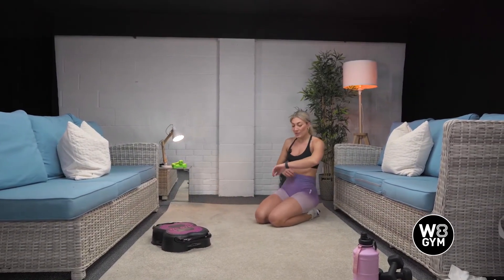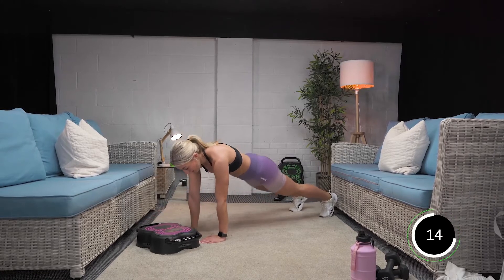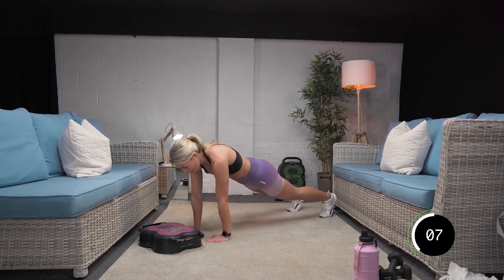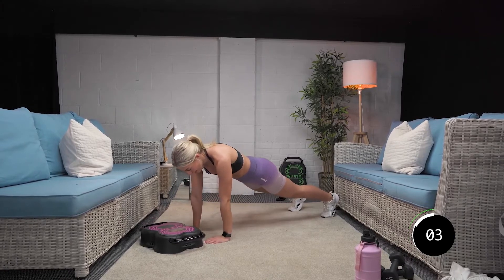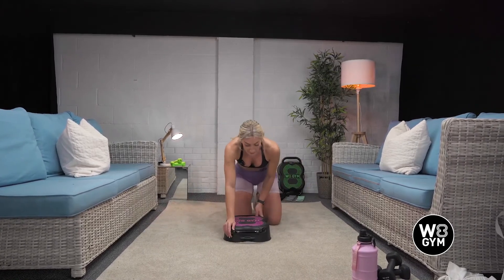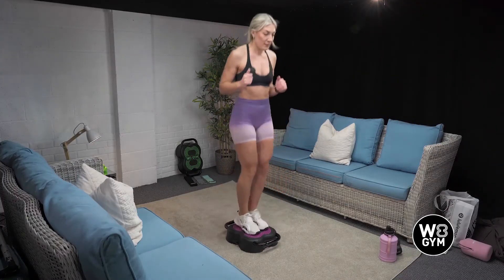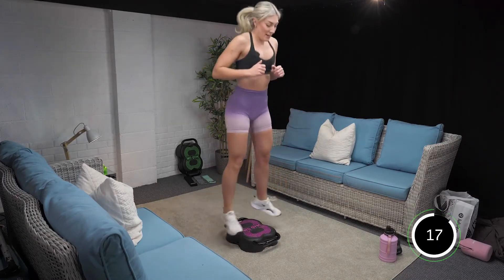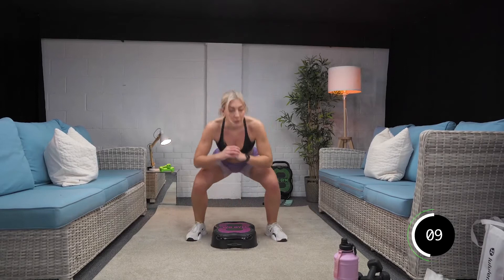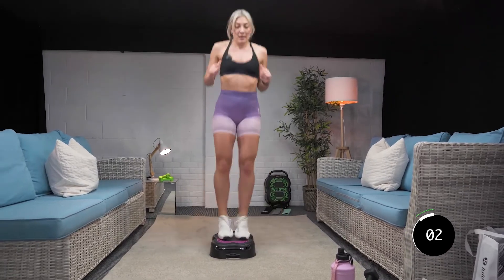Three, two, and one. Off we go. Tap, tap. You're over halfway. Come on. Last three, two, and one. All right. Box jump — how many did you do last time? Let's try and beat it this time, even if it's by one. Let's go. One, two, three, four, five, six. Halfway. Last three, two, and one. Good. Two more rounds.